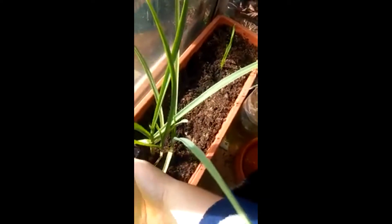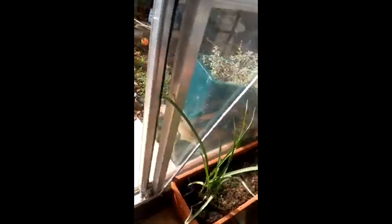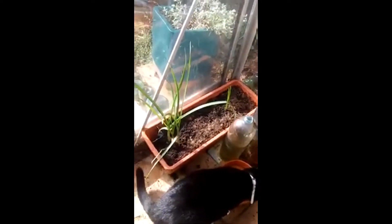My garlic has actually gone a little bit too early in the year, but I'm not going to let go of it.